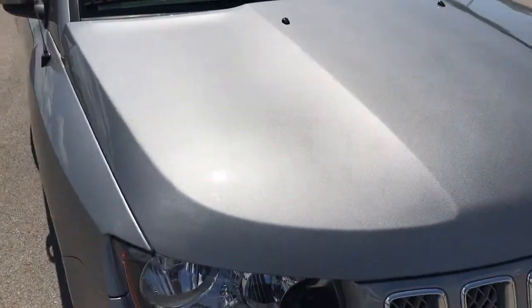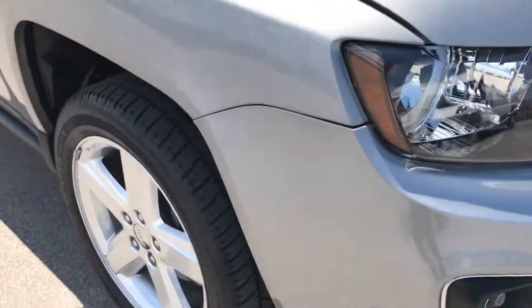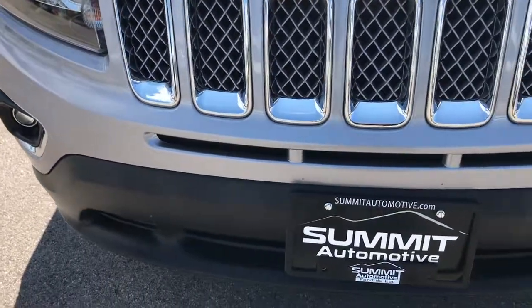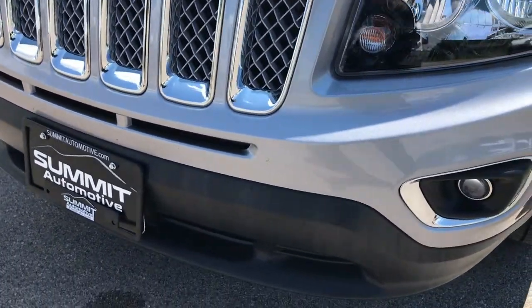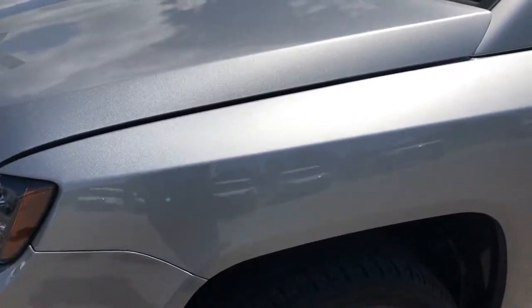From this HD video, you'll be able to tell that this Jeep is extremely clean all the way around. We shoot our videos in HD, so if you have HD capabilities, turn them on now on your tablet, smart device, or computer.